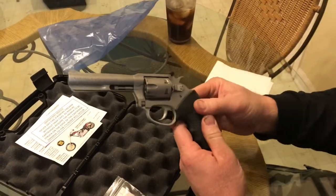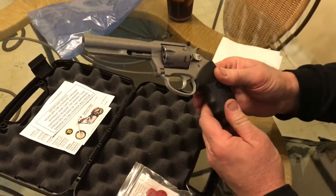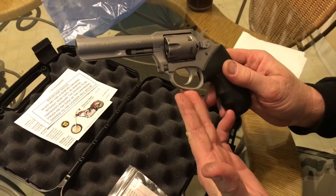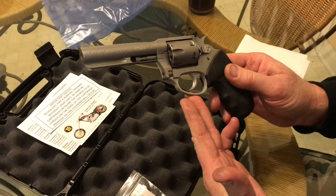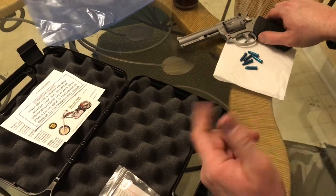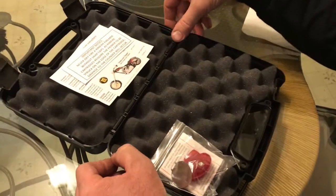Now I'm going to be honest with you folks, that ain't the first time I pulled it out of the bag. I've actually took it out and shot the gun today, because I wanted to also give you a review on this gun as well. So let's lay it to the side and we'll talk about everything that comes in the packaging here.